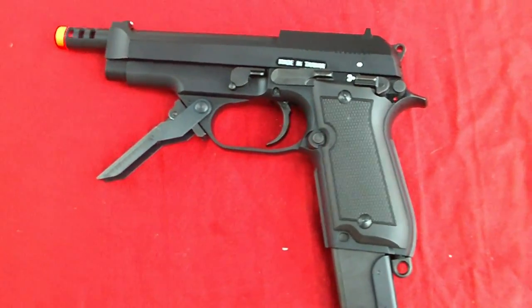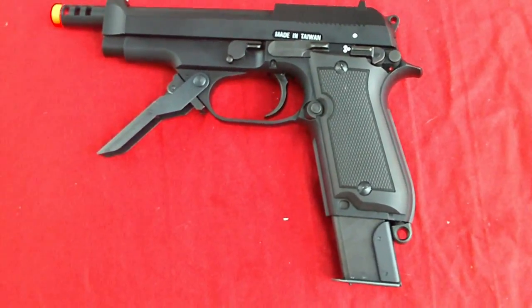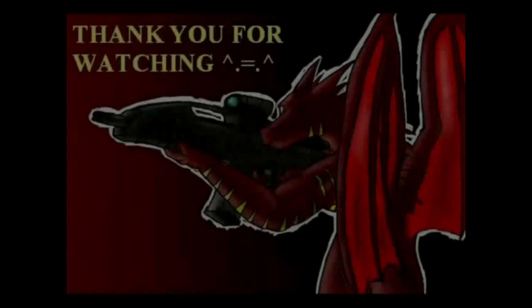And now is the end of the KWA accuracy test for the KWA M93R. Thank you.